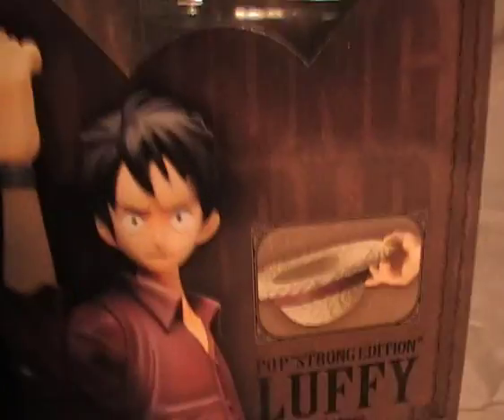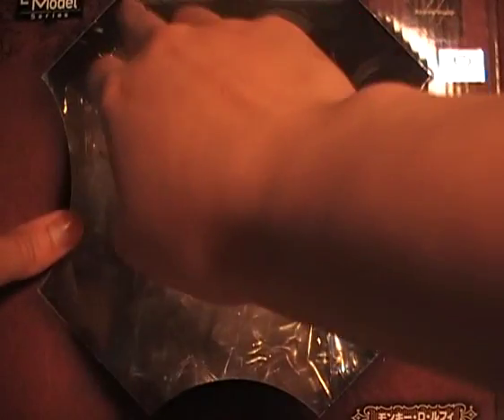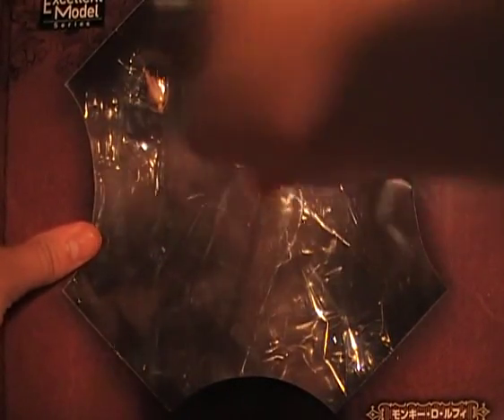On the backside there's Japanese text and a window. There's only one thing I don't like about this figure and I will come to that in a minute. The bottom decoration is a bit boring, but it's a pretty strong box. I'm only disappointed with one thing — this piece with the glue broke off.